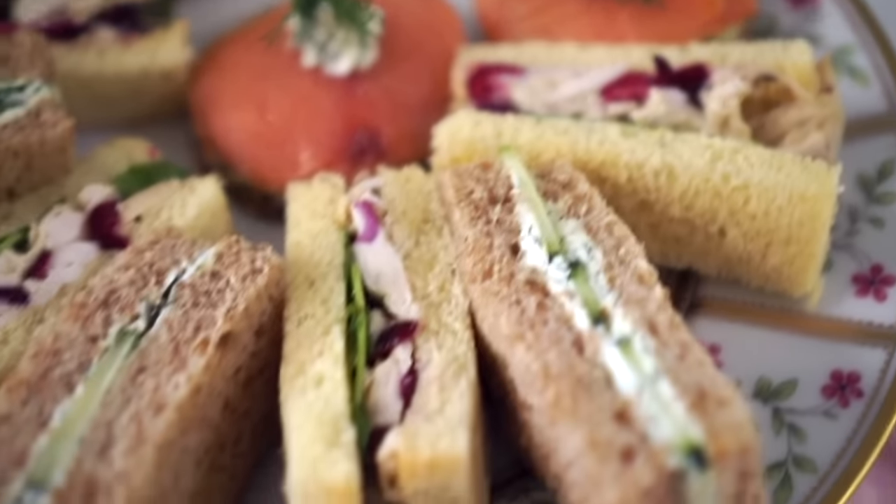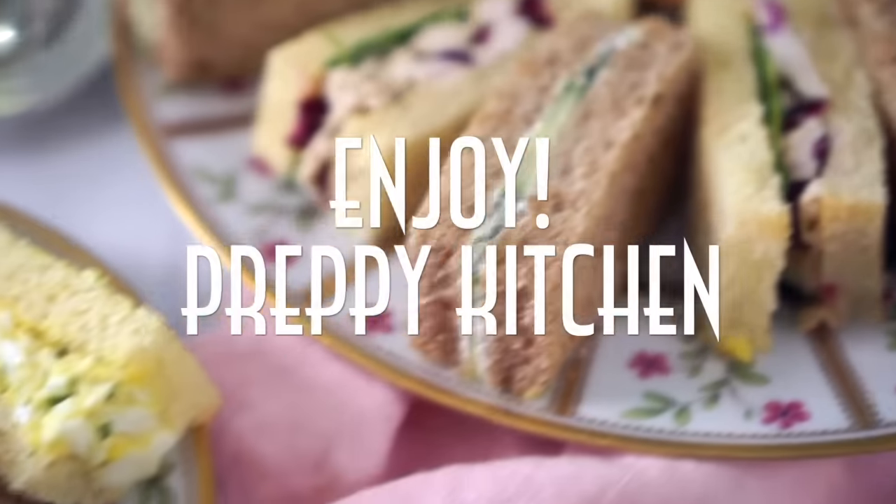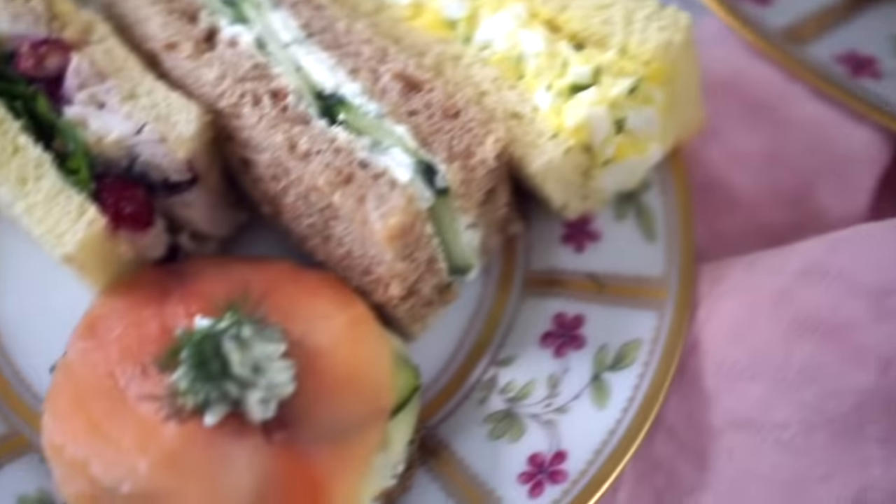Can't wait to have these with a cup of Darjeeling, my favorite tea. I hope you enjoy, and don't forget to subscribe.